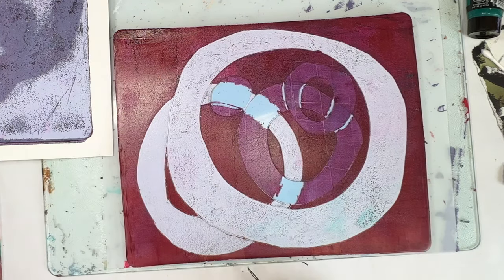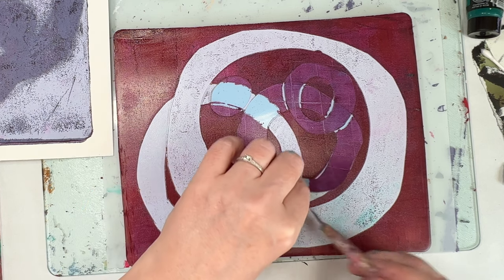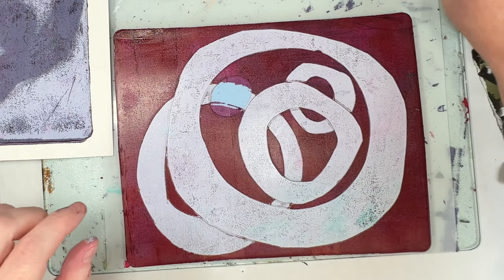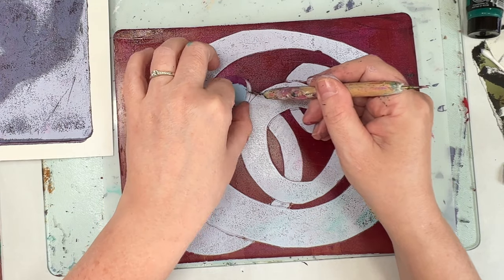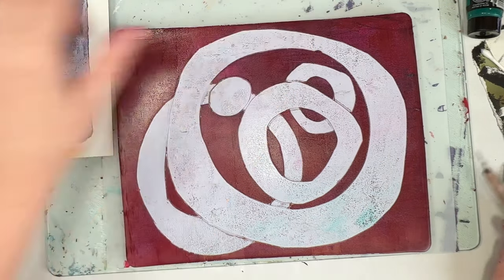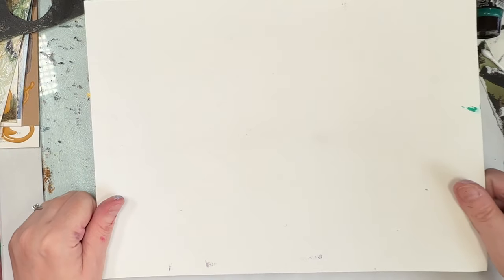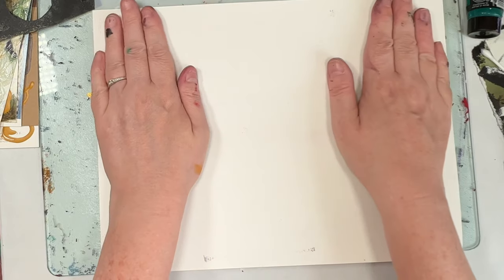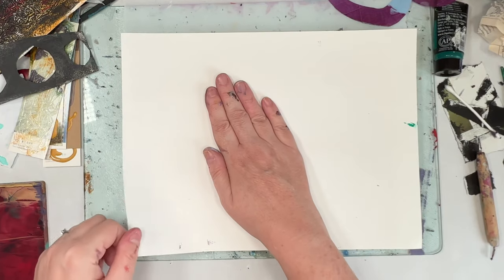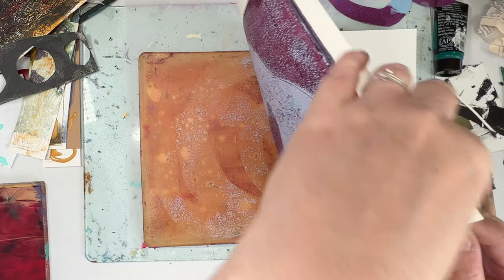I'm going to start mixing my colours a lot more because I just feel they look spectacular. And because those stencils are so thin, they've left it's almost like pencil marks around the shapes. I would say this is more luck than skill — that's just the gel plate for you, because I didn't plan for that.